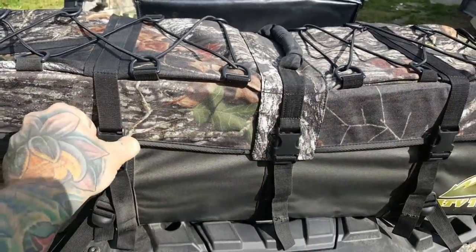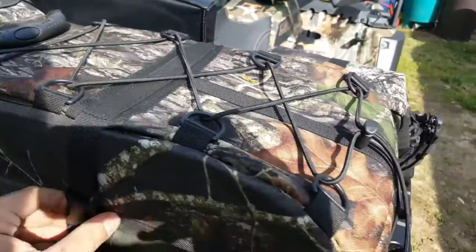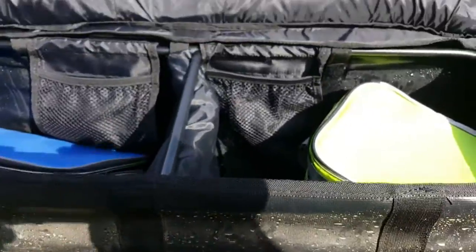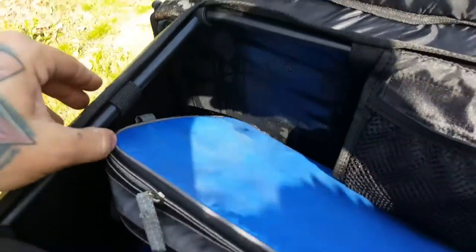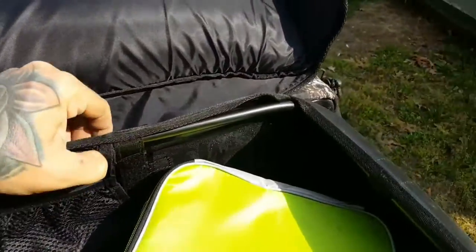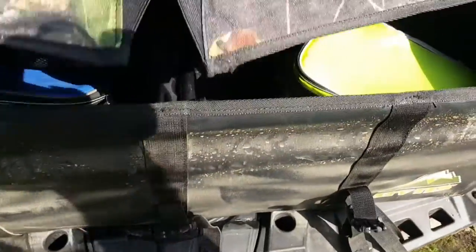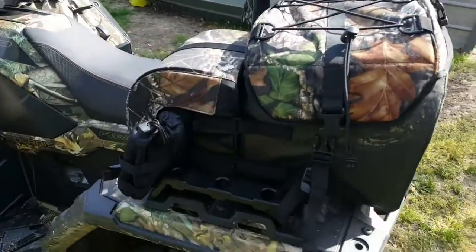I added a small rack and the ATV tech bag. It's a zipperless bag — just all buckles — and it's got a steel framing around the outside. No zippers to worry about, just buckles. It's got cup holders too.